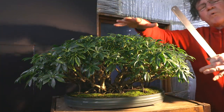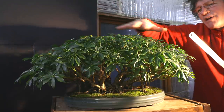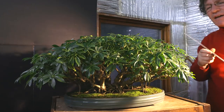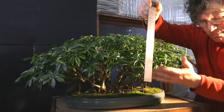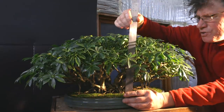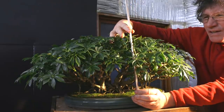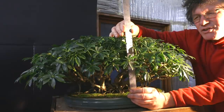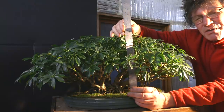Even though my Schefflera is one of my largest trees, when you look down from the top it has the most surface area of all my trees. It's not very tall — when you measure a bonsai you go from the top lip of the pot to the highest point on the tree, which is just over 10 inches, maybe 10 and a half to 11 inches tall, about 26–27 centimeters.